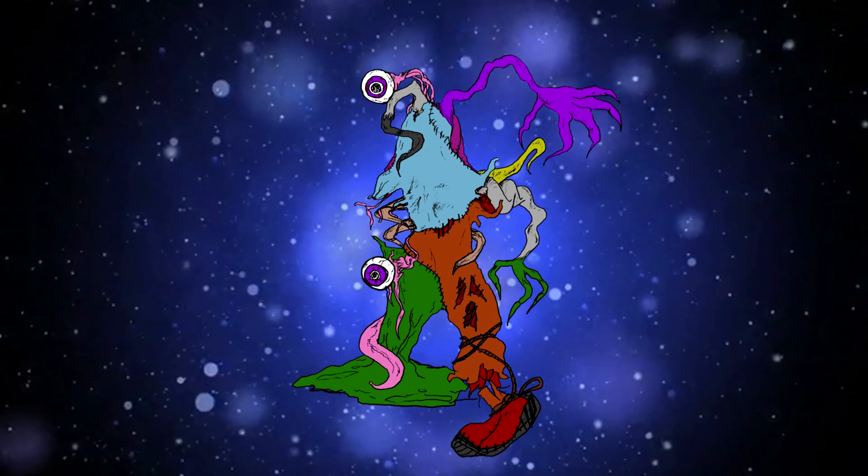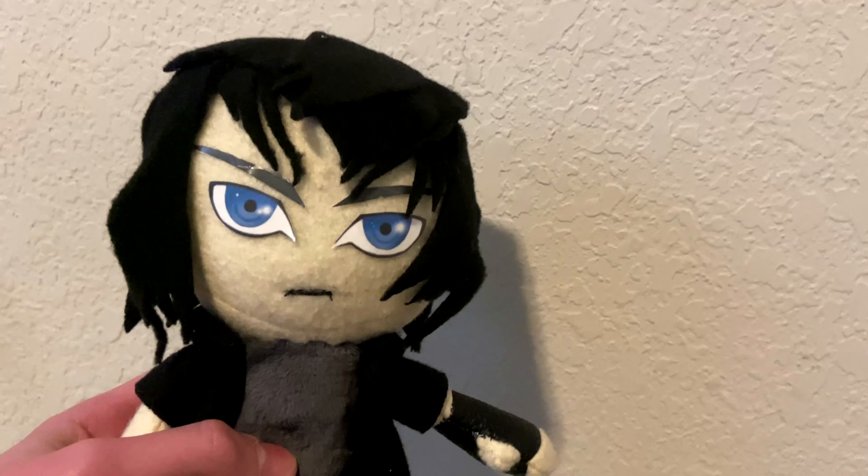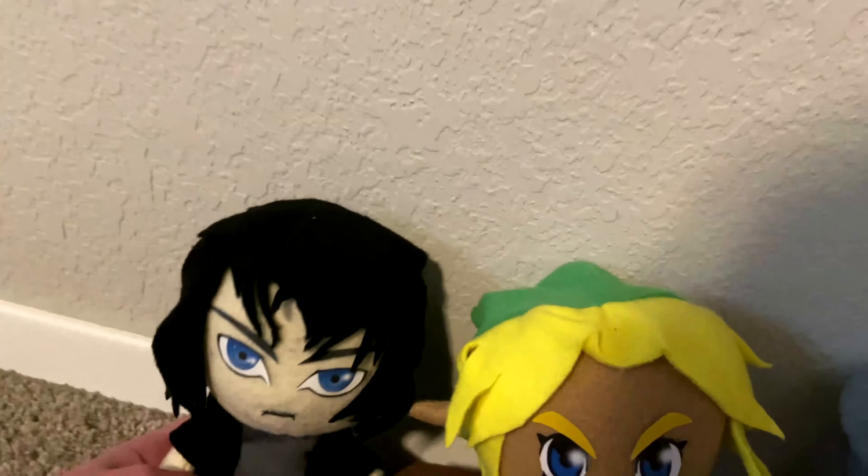Now, into the tutorial! Hey guys, Blopp here, and today I'm going to show you how to make the base of a human plush, along with a Noctis plush. This tutorial can also be used to make other characters.